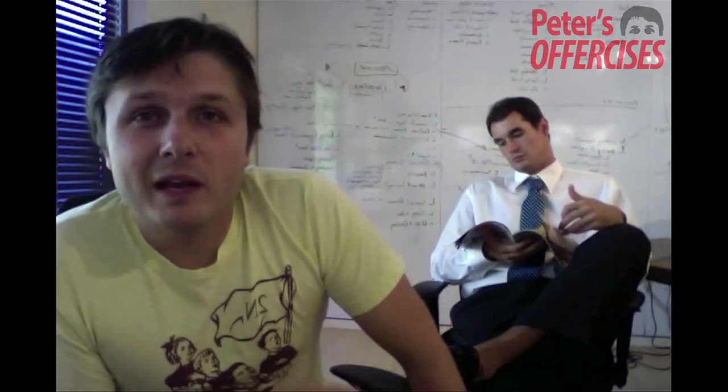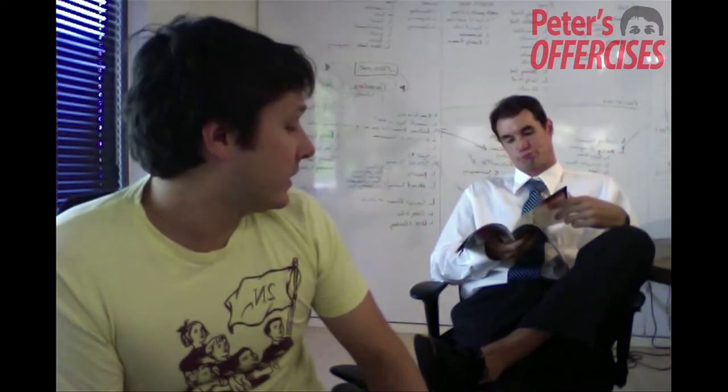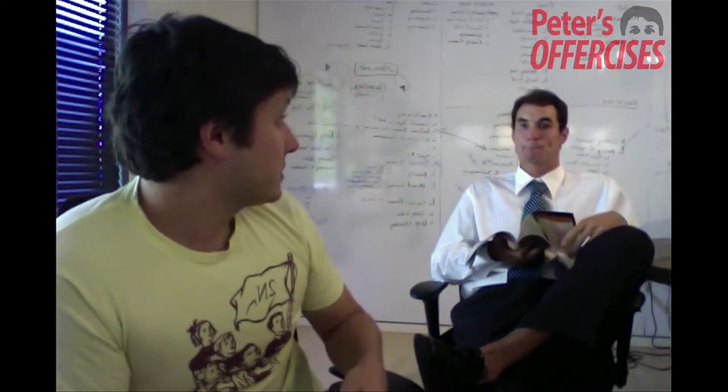Hey, everybody. Derek and I are here in the conference room to do a blog post about how you really... Derek, this post is about not crossing your legs. Please don't cross your legs.